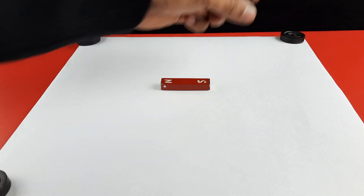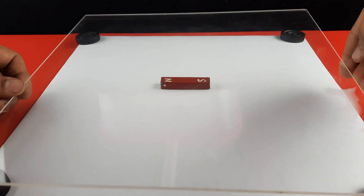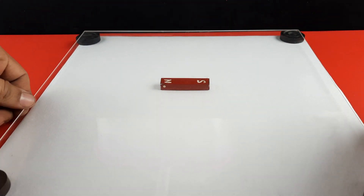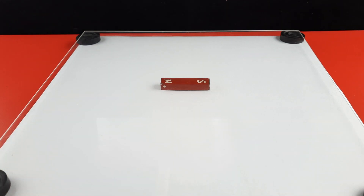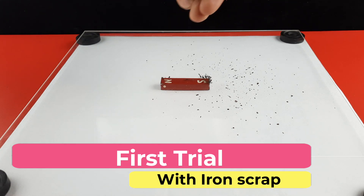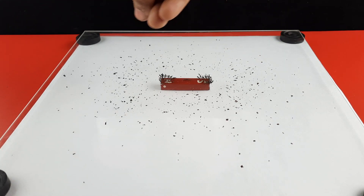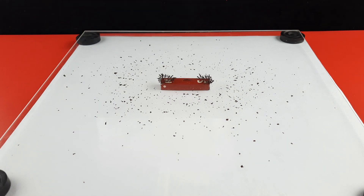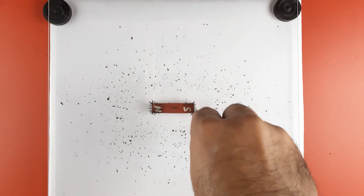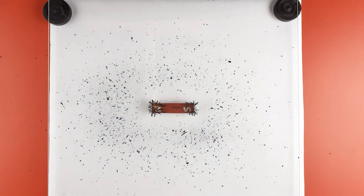Now place four carom coins on the white sheet, then place a transparent acrylic sheet over the bar magnet using the carom coins as support. First, we obtain the pattern of iron scrap around the bar magnet. This scrap was collected from a nearby welder shop and consists of particles varying from very fine to large size. Sprinkle iron scrap over and around the bar magnet.